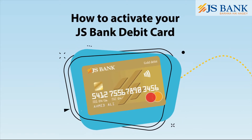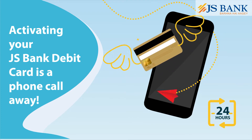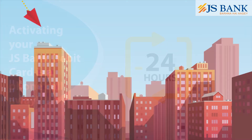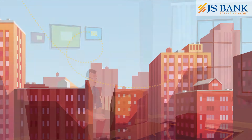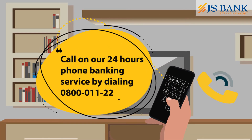How to Activate your JS Bank Debit Card. Activating your JS Bank Debit Card is a phone call away. Call on our 24-hour phone banking service by dialing 0800 011 22.